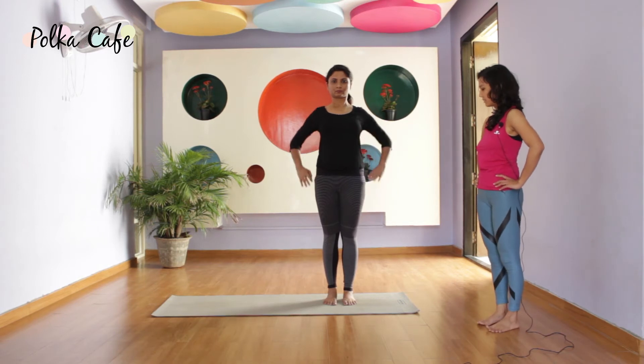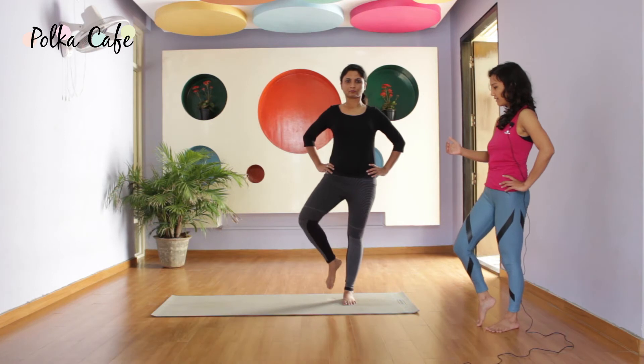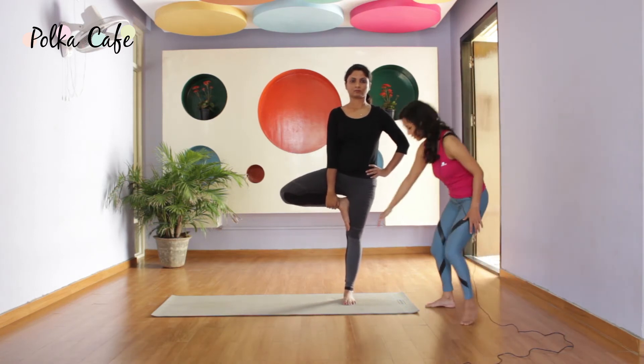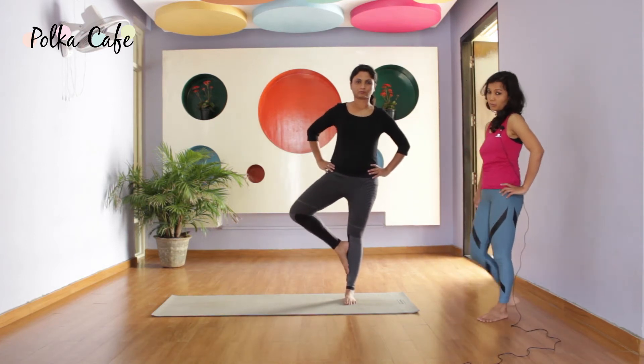Slowly place your palms on your hips. Shift your weight to the right side and lift your left leg up. Place it under your thigh. If you are a beginner, you can also place it next to the calf — suit what is good for you today.